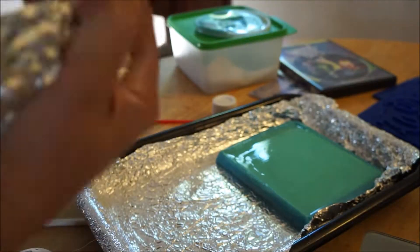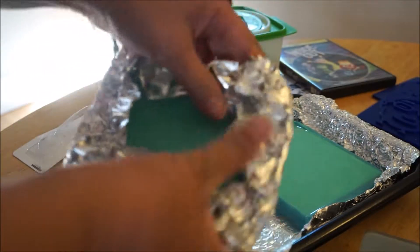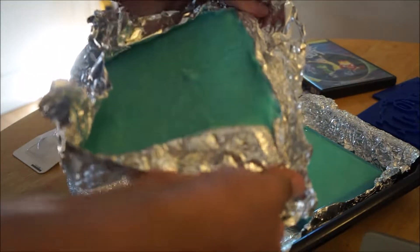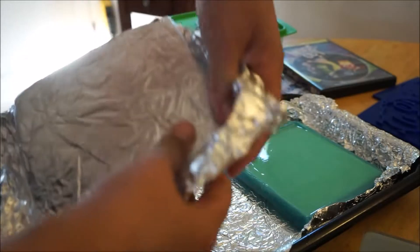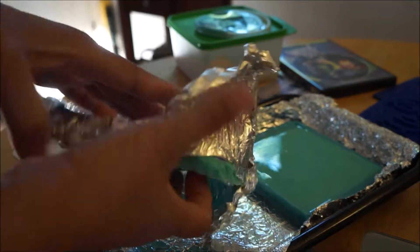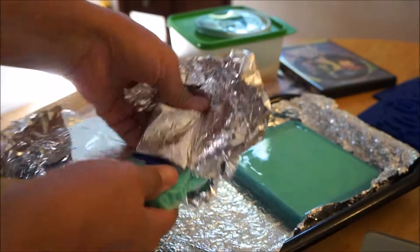Now it's got a little bit of a... Right. So hopefully this one came out without any bubbles.